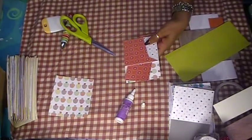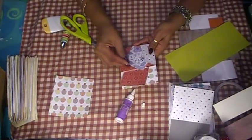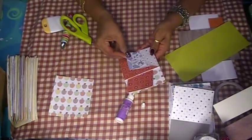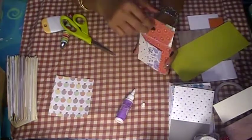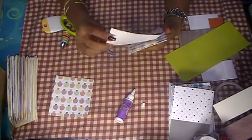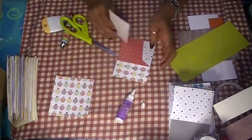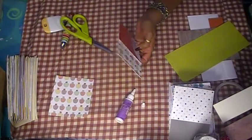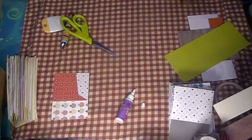Okay guys, we have a tuck spot, we have a pocket, and you could do a pocket in the back too. So there you go — that's how easy and simple it is to make my pockets. That's one done; we're going to make the other one a different way.